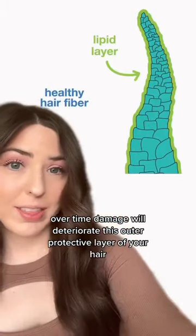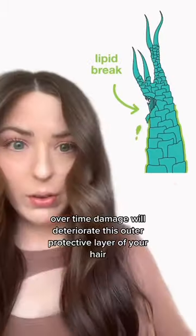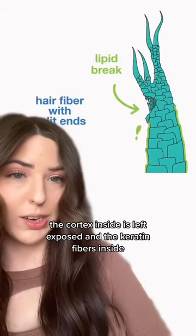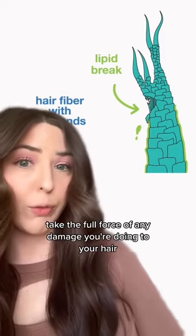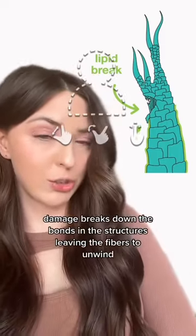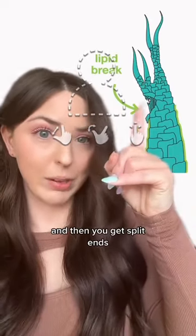Over time, damage will deteriorate this outer protective layer of your hair. Once that cuticle layer is stripped away, the cortex inside is left exposed and the keratin fibers inside take the full force of any damage you're doing to your hair. Damage breaks down the bonds and the structures, leaving the fibers to unwind and then you get split ends.